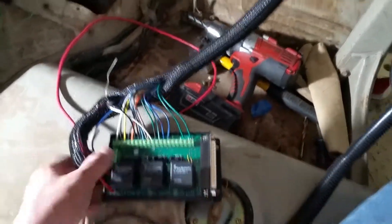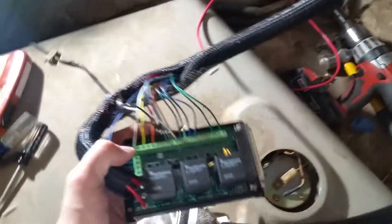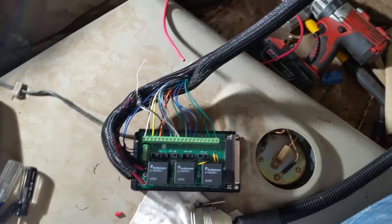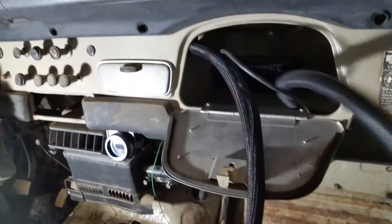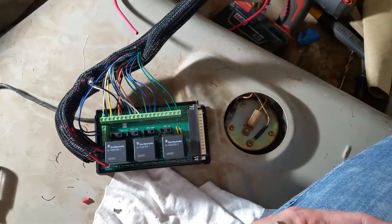So this guy will basically just go back in there, sit down, and when you need to pull it out you'd be able to pull it all the way out onto the front seat to work on it. Because I've had too many projects that are just a pain because you can't access the wires. This guy is already like 3 feet long, so I figured I'd just make it long so you can pull the whole thing out and set it on the driver's seat.